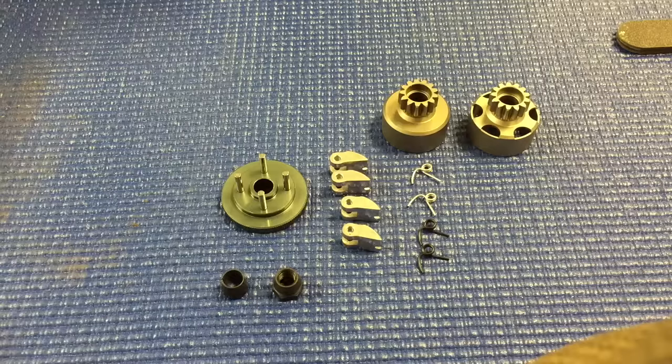A couple more things I wanted to mention about the four-shoe clutch — the purpose and reason for this. The traditional three-shoe clutch works great and provides really good power, but it has a little bit more stall before the shoes actually engage, so the power will be a little bit more aggressive.